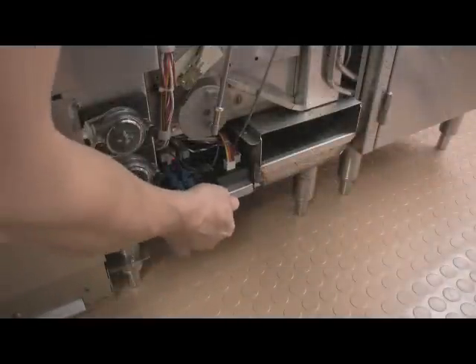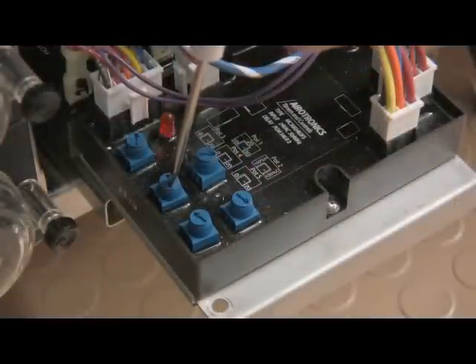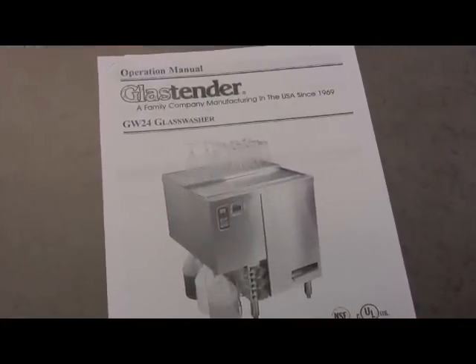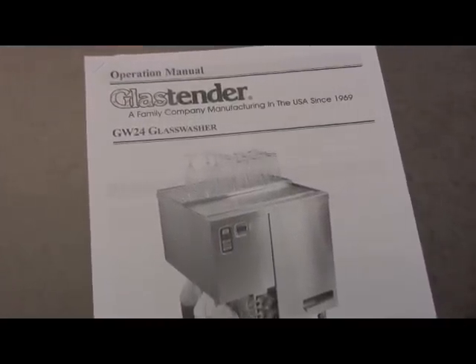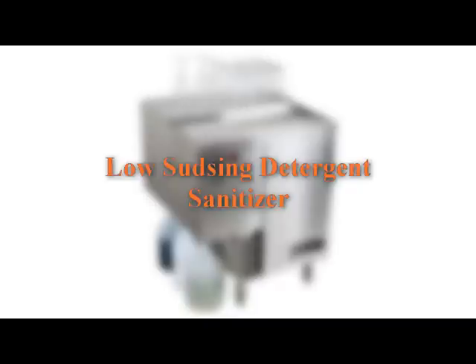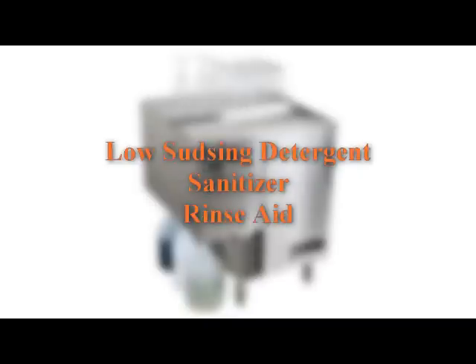Before operating the GW24 glass washer, the water fill level and rinse water temperature need to be adjusted as outlined in the GW24 operation manual and the GW24 setup video. The GW24 uses three types of chemicals: commercial grade low sudsing detergent, chlorine based sanitizer, and a rinse aid.